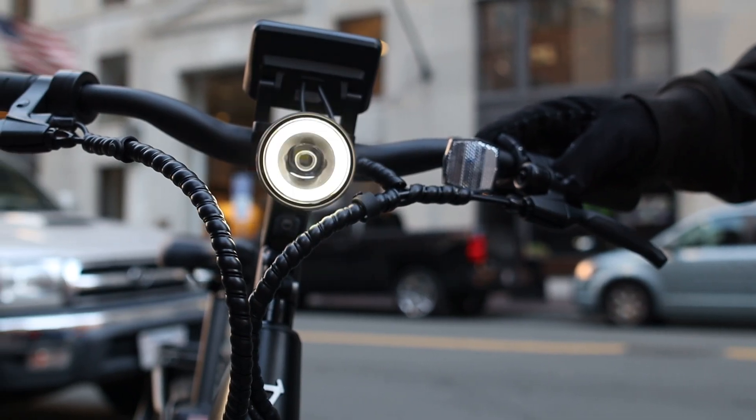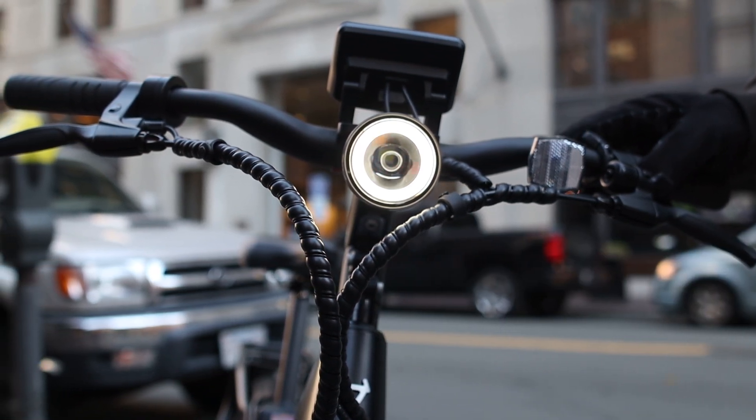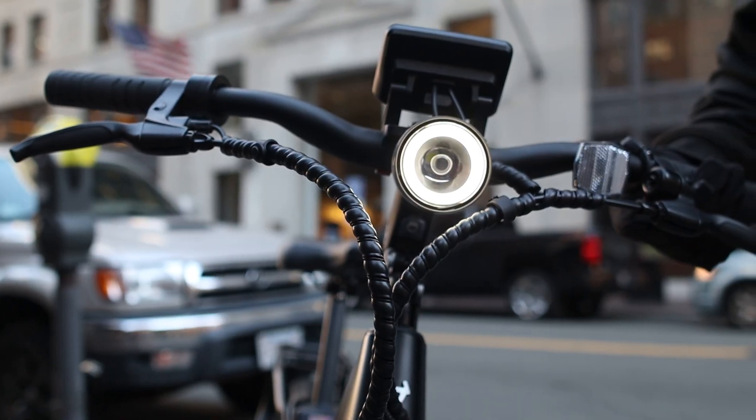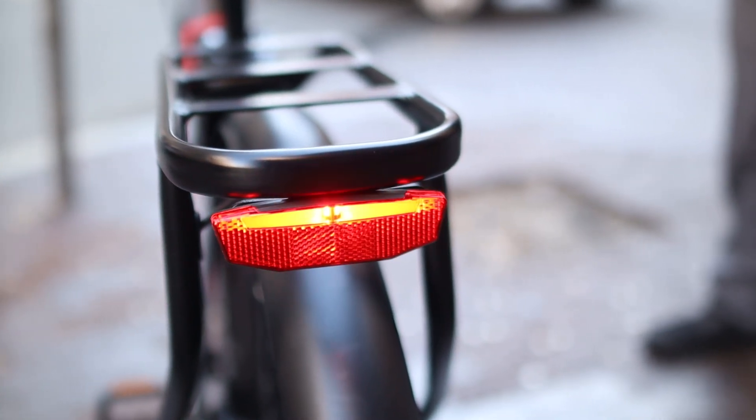The BQi C3 Pro features the halo daytime running lights that are distinct to Nui's brand and can also be found on their lineup of electric scooters. Turning on the headlight brightens up the road, and the bike also features a large rear taillight that functions as a brake light.